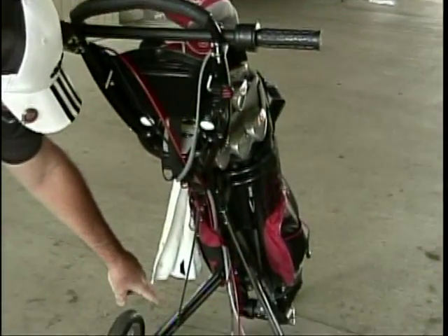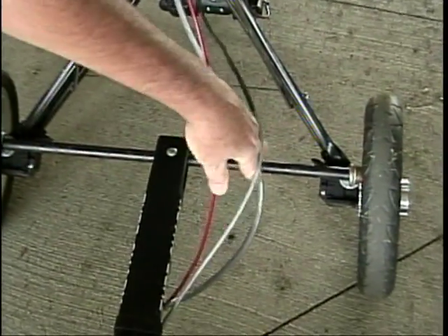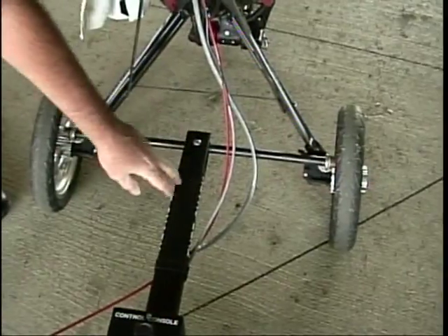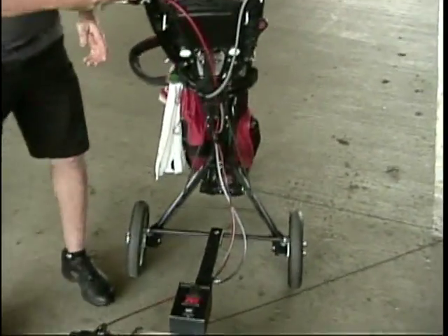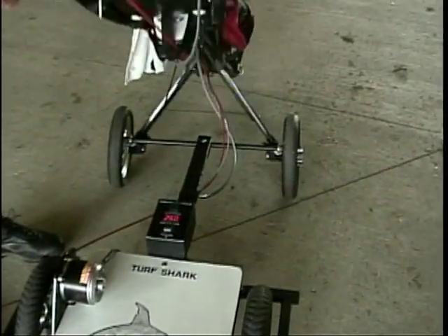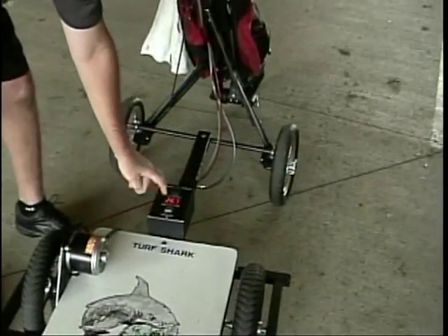Come down here and you've got the swivel pin that attaches to the bar. This bar attaches across here. This attaches here so you can swivel right to left. And also, if need be, it'll go up and back. So you've got all directions.